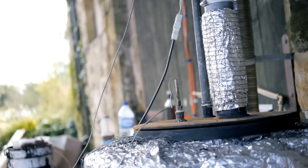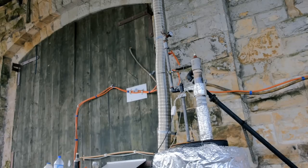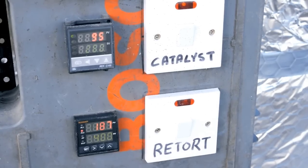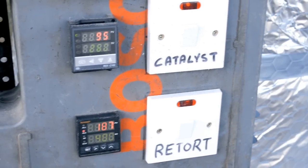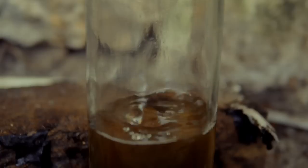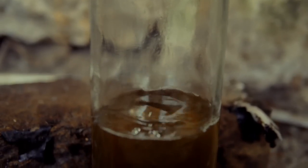Here you can see me filling the retort. The lid is now bolted onto the retort, and the burner is turned on. The temperature now begins to rise. As you can see, the retort is now at about 180. When it reaches 385, the vapors begin to boil and pass through the catalyst.